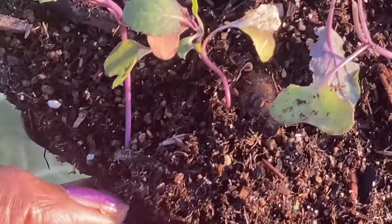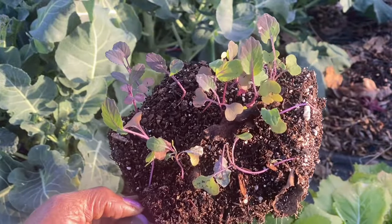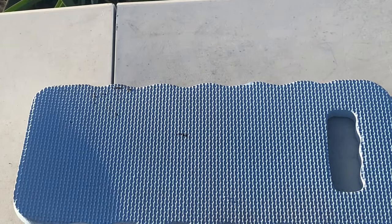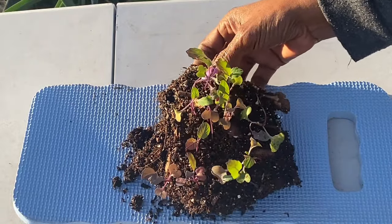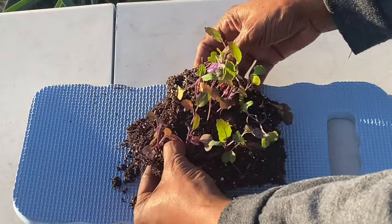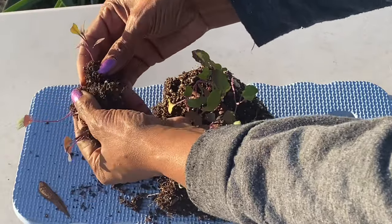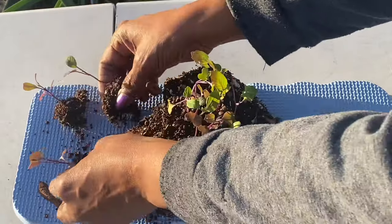I've been able to get them all in one lump without damaging their roots. So we're going to take them to another space in the garden. I'm going to use this kneeling mat to separate them where you all can see them as I take them apart. I'm just going to very gently break them apart into individual plants.